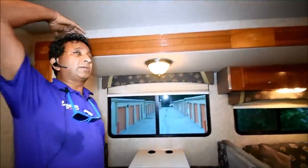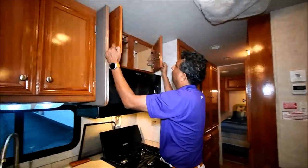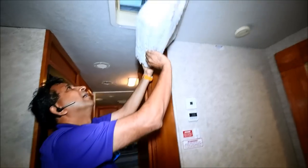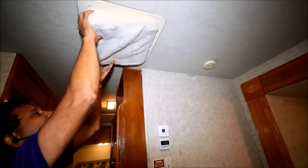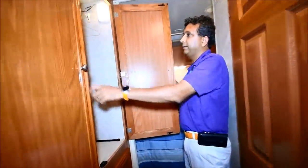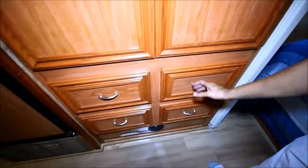By the way, this is a tall coach. I'm six feet tall and I've got another foot on top of me — this is a seven-foot tall ceiling. That was probably new for 2006 but it's really nice to have a tall ceiling. Got a little fantastic fan up here — an exhaust fan. We'll check all this stuff out. Got a little wardrobe here — or coat closet, if you'd call it that. Some drawers — about four of those here.